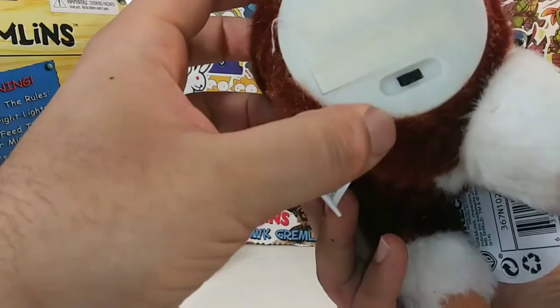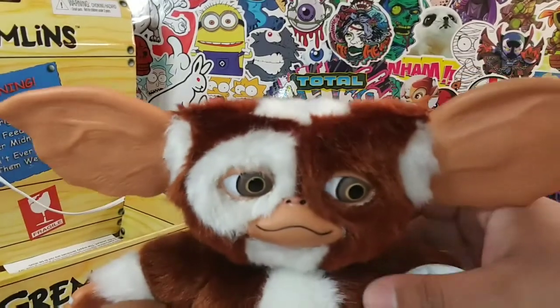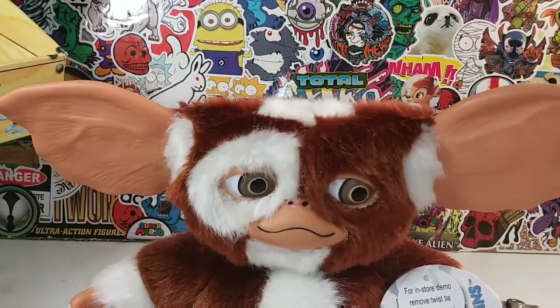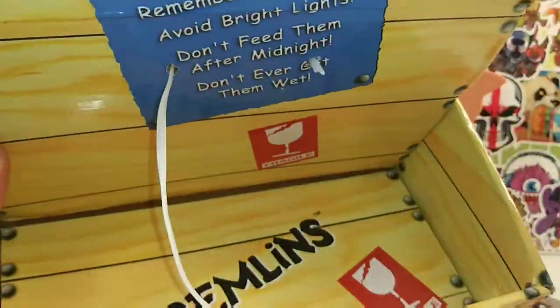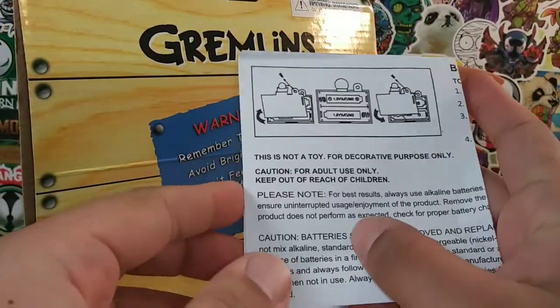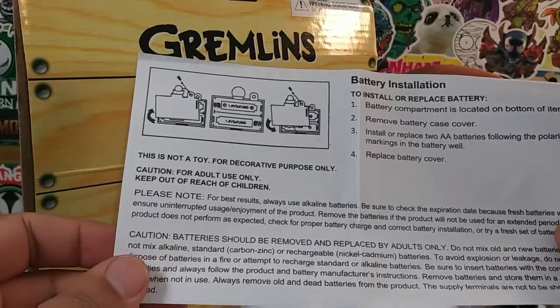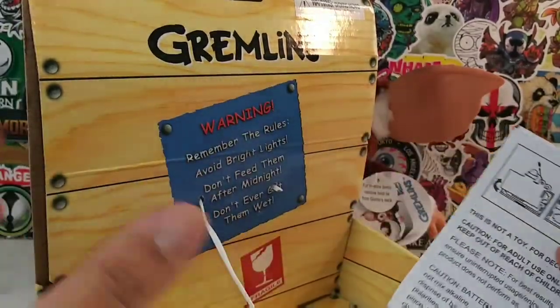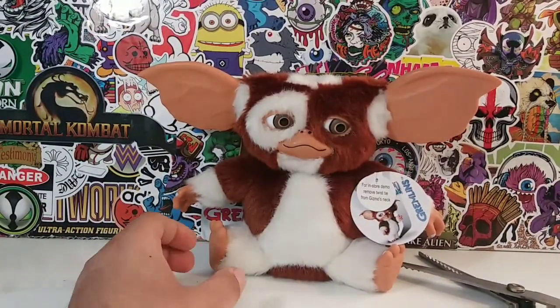Yeah, here's the on and off switch right here. Let's turn him off for now. Too bad I can't turn my cat off because my cat is just meowing — it's like 'meow.' He wants to sing too. So here's the inside of the box right there. Here's a little read-up on the batteries he takes. He takes two AA batteries. Yep, remove battery case. So if you want to turn Gizmo off, you can. Let's put the box off to the side.